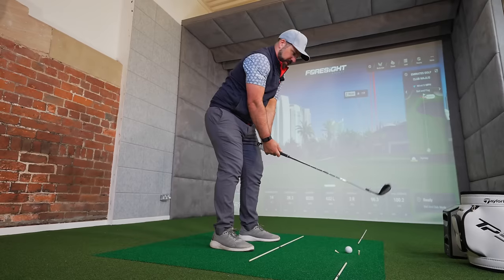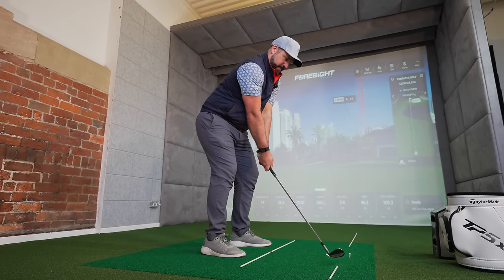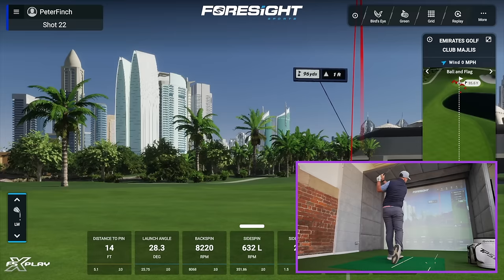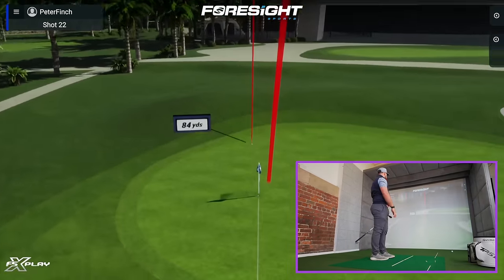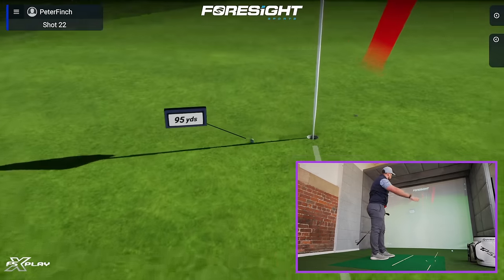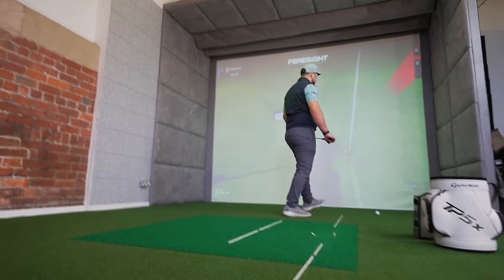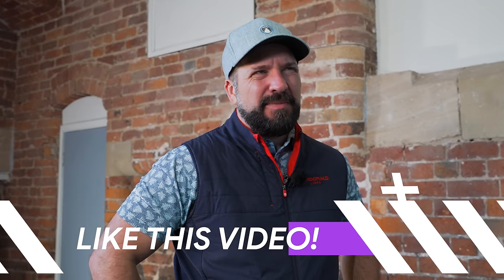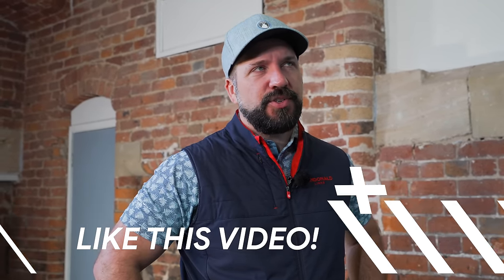Through the gate - not too bad. Just misreading it slightly. Maybe it's the like button you need to hit as well to tip me over the edge.